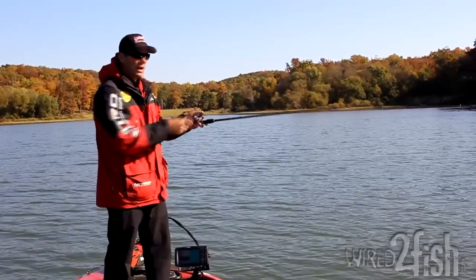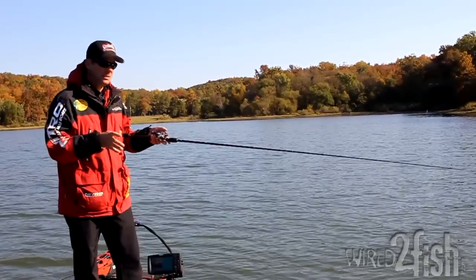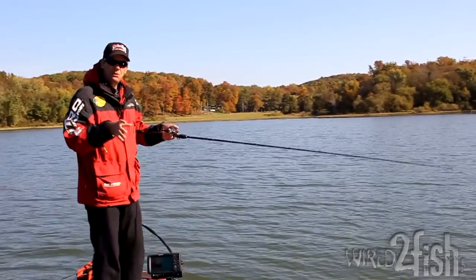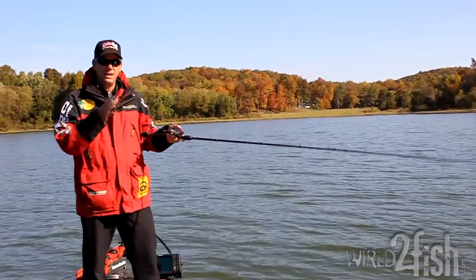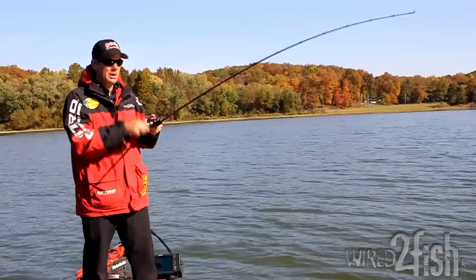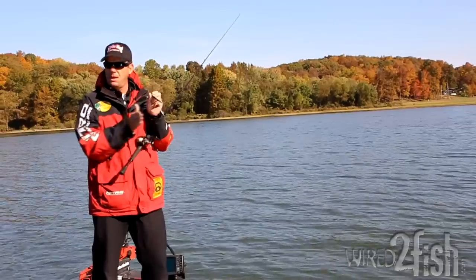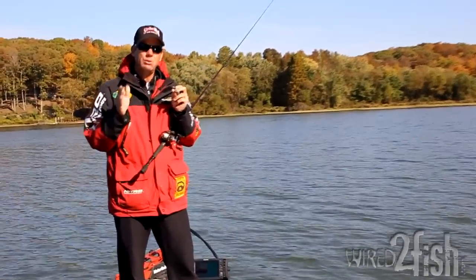The number one thing about fishing a jerkbait is the way you actually work it. You never want to pull your jerkbait towards the boat with the reel. The biggest mistake I see anglers make is they reel the whole time they're jerking — that means you're never allowing slack in the line, and your bait just goes in a straight line. What I want a jerkbait to do is never go the same place twice. That's how I designed the Slash Bait — to have a lot of wiggle and dart, going right, left, up, and down, not in a set cadence.